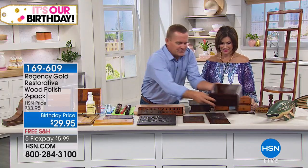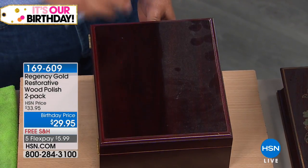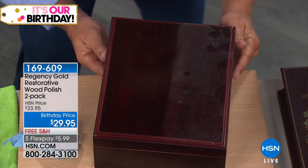I let this piece sit out in the warehouse. I cleaned one side with Regency Gold once and haven't touched it since. Look at the dust collected on the one side compared to the other — that's because Regency Gold leaves it clean, polished, and no residue behind. So when you use it weekly for dusting, you'll dust less often.